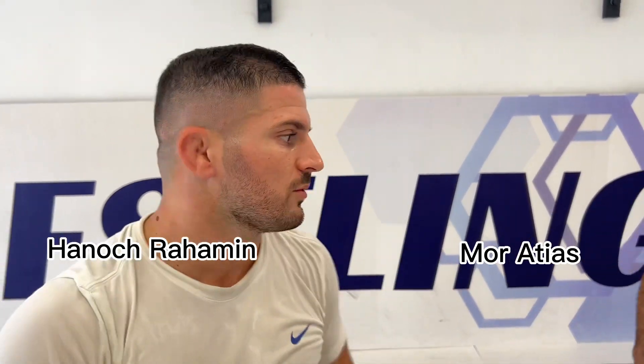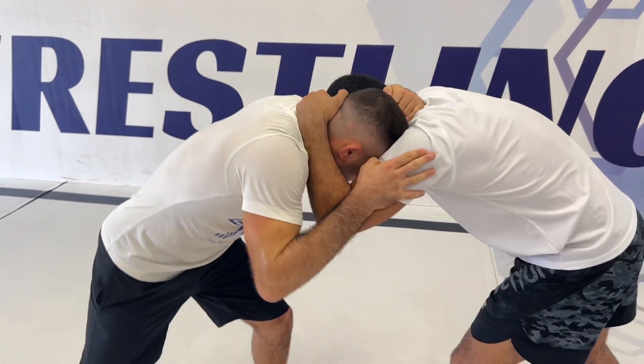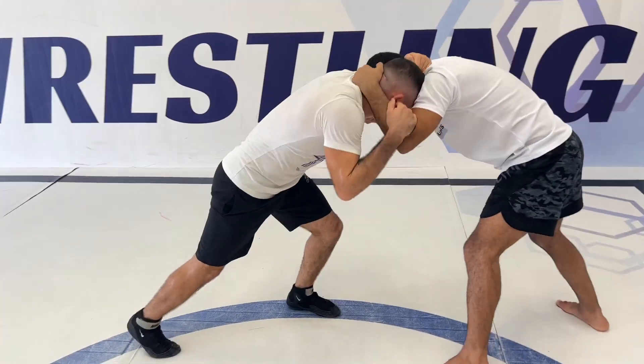This is Hanukh and today I want to show you a very easy way to take the opponent's back from a hand grip. We're starting in the position we're most commonly in — he's holding my head, I'm holding his head, and we're very tight here and you cannot do a lot of moves.